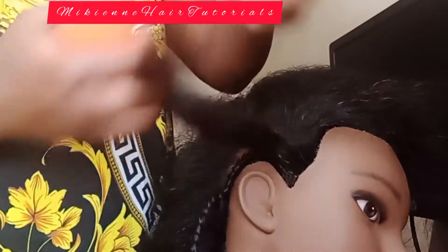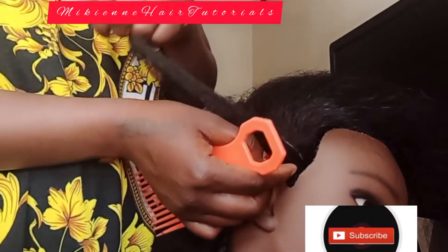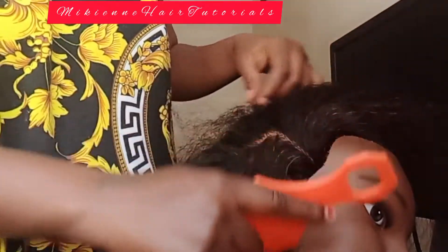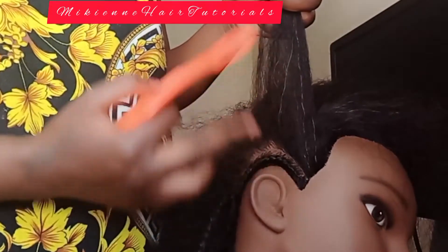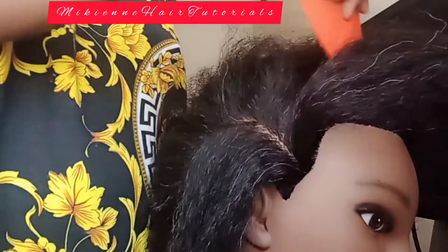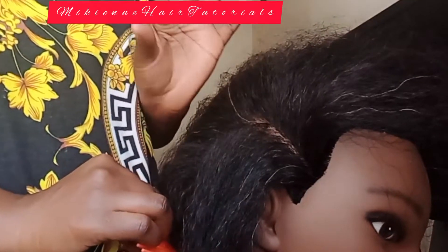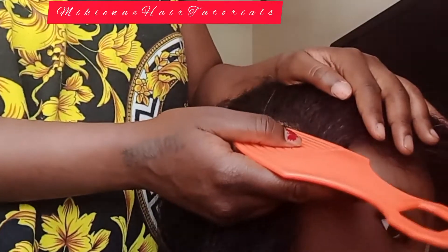Hello guys, how are you doing? I'm doing very great. Thank you for coming back. If you have not yet subscribed, kindly subscribe and don't forget to ring the notification bell. If you had a beautiful day today, kindly comment in the section below and don't forget to click the like button. Today I'm going to teach you how to end your cornrows.